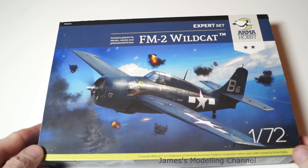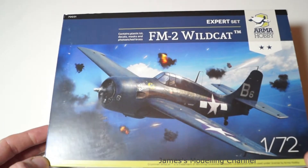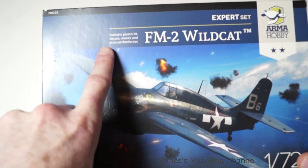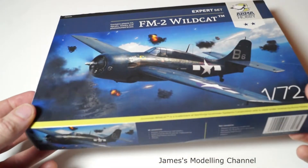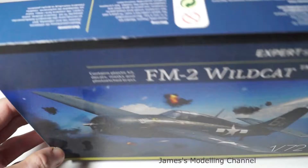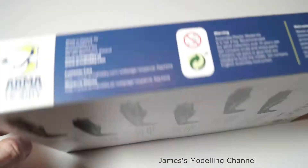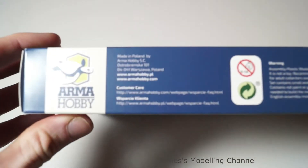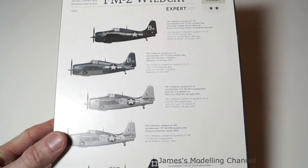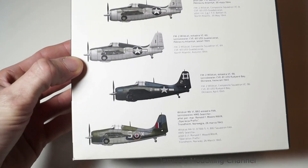On the front is a nice image of the Wildcat surrounded by flak bursts, the expert set label, and the Armahobby logo. The contents of the kit are listed, and there's a picture of the Wildcat on both sides with the name. One side has addresses and websites, and on the back are your deco options and paint schemes. There's one British scheme there.